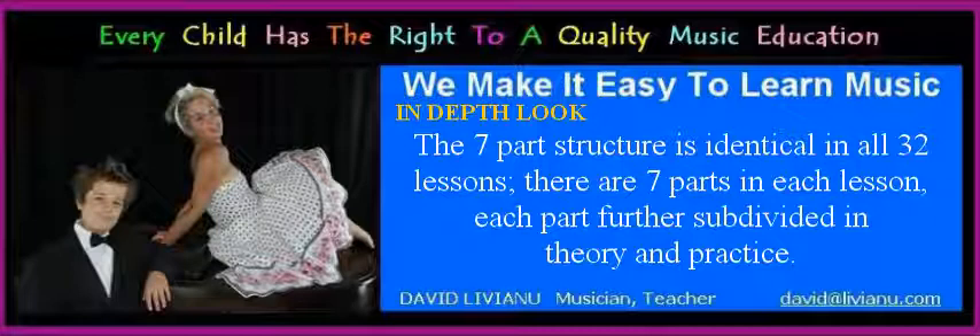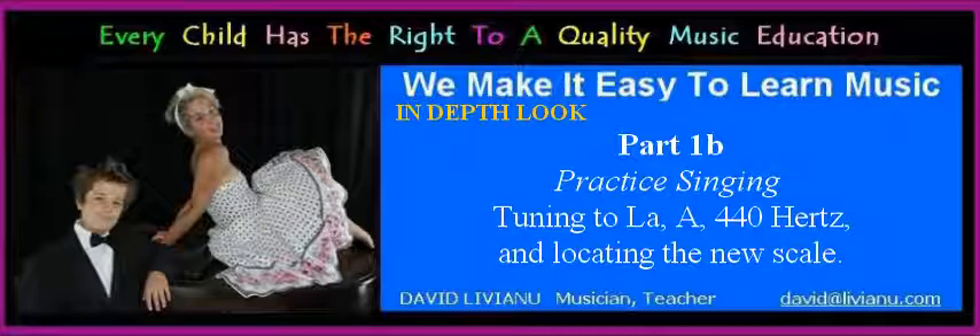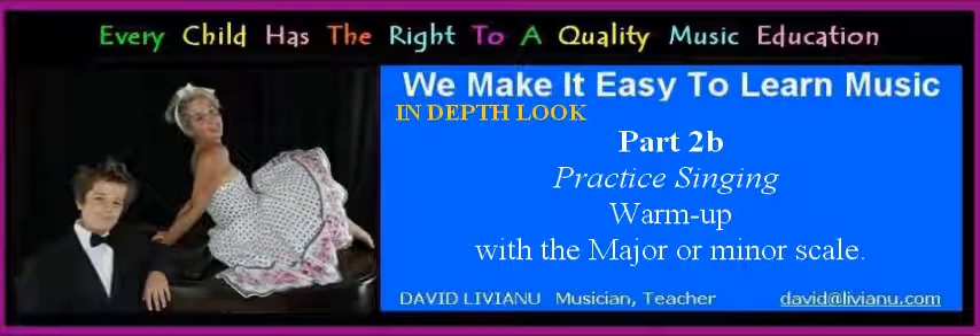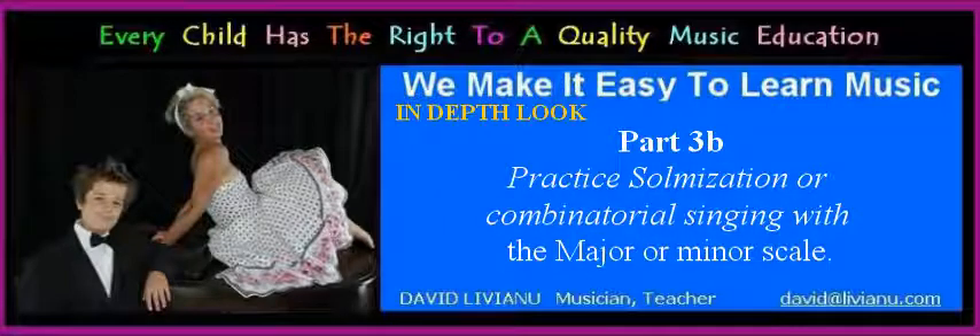There are seven parts in each lesson, each part further subdivided into theory and practice. Part 1A: a brief theory of the major and minor scales. Part 1B practice singing: tuning to La A 440 Hz and locating the new scale. Part 2A: a brief theory of the three modes of the major and minor scales. Part 2B practice singing: warm up with a major or minor scale. Part 3B: practice solmization or combinatorial singing with a major or minor scale.